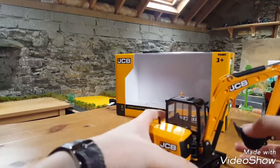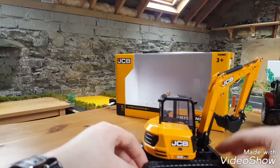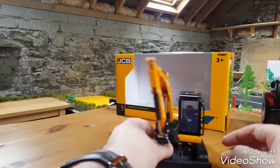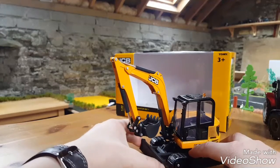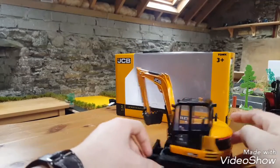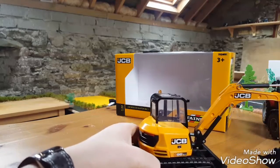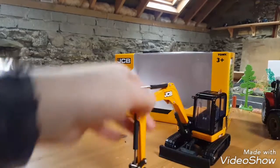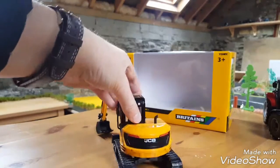It has tracks - rubber tracks. In real life they might have steel ones, but they might also have rubber tracks as a mini digger. It has a blade on the front that can lift very high. It's very nice detail on the back and on the tracks as well. I think it's a very nice model because I like JCB diggers. There's one beacon on the top there.